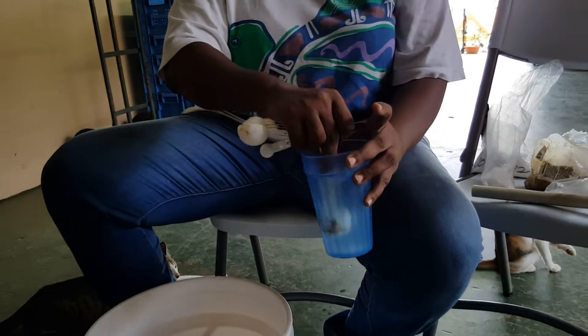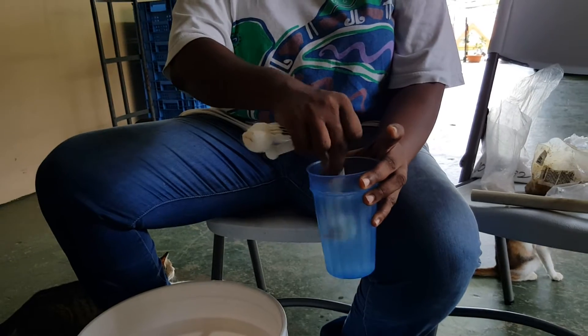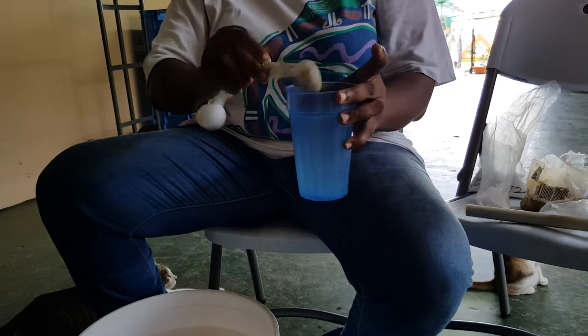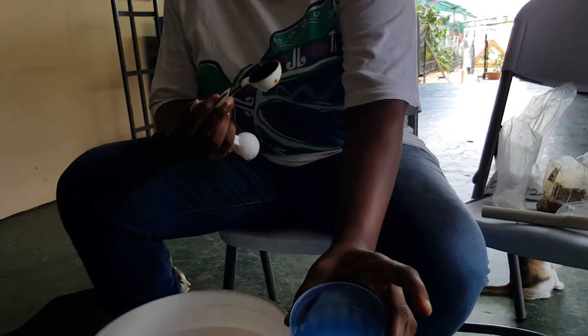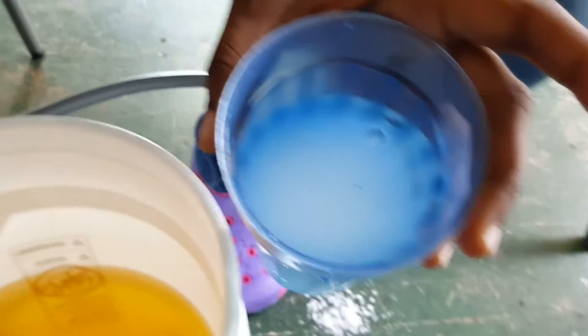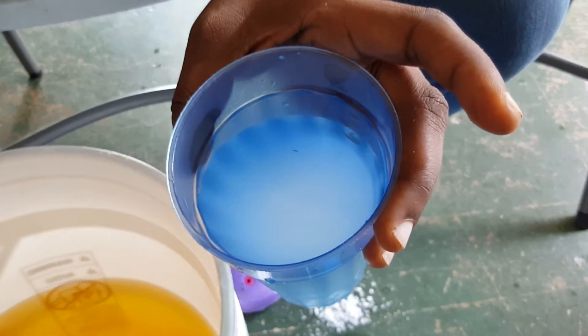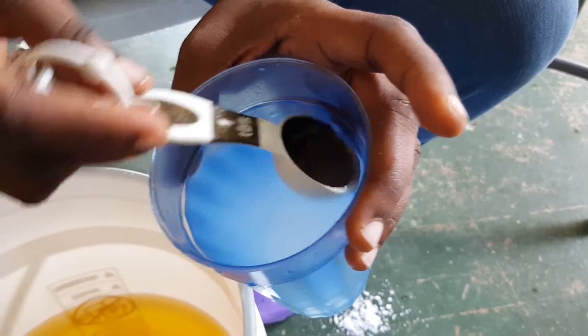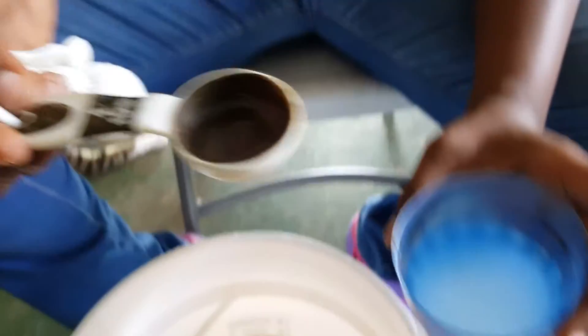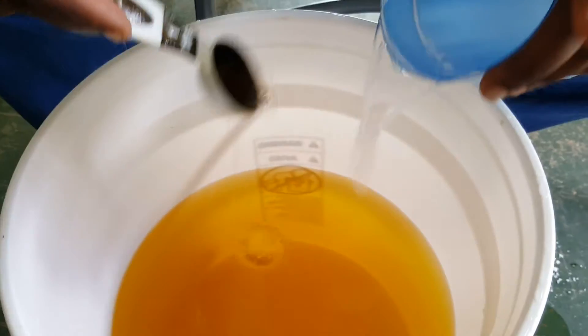It will take a couple of seconds to dissolve properly. After we do that, we put in 30 grams — so this is it here, it's dissolved. That's the potassium nitrate and magnesium sulfate, or what we call Epsom salt, and it's now pouring into the water here.